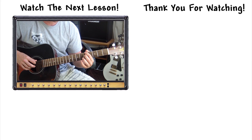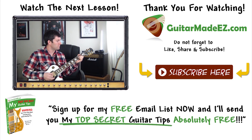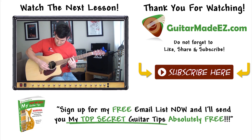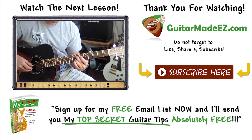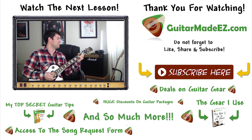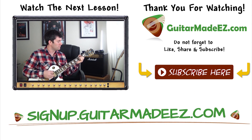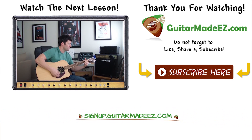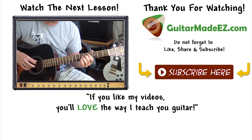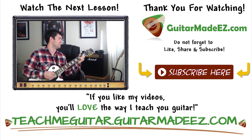Thanks for watching, guys. Make sure to subscribe and also spread the word about Guitar Made Easy via social media. Sign up for my free email list now and I'll send you my top secret guitar tips absolutely free — these tips will motivate you, keep you interested in guitar playing, and will help you become a better guitarist overall. If you sign up right now, I'll throw in all this stuff, all for free. Just go to signup.guitarmadeeasy.com to kickstart your guitar playing, and go to teachmeguitar.guitarmadeeasy.com where learning the guitar has never been easier. Thanks for watching everyone and keep rockin'.